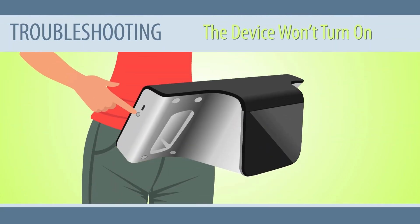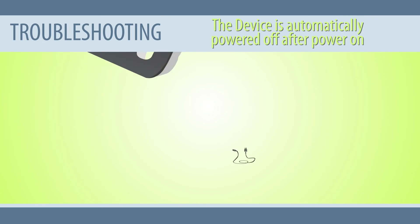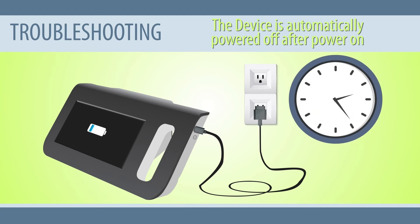The device won't turn on. If the device does not turn on, check that the power supply is plugged in. If not, connect the power adapter to a power source and press the power button to turn on the device. If the device is automatically powered off after power on, connect the charging cable first — the system will prompt the charging status on the screen. Restart in about 30 minutes.